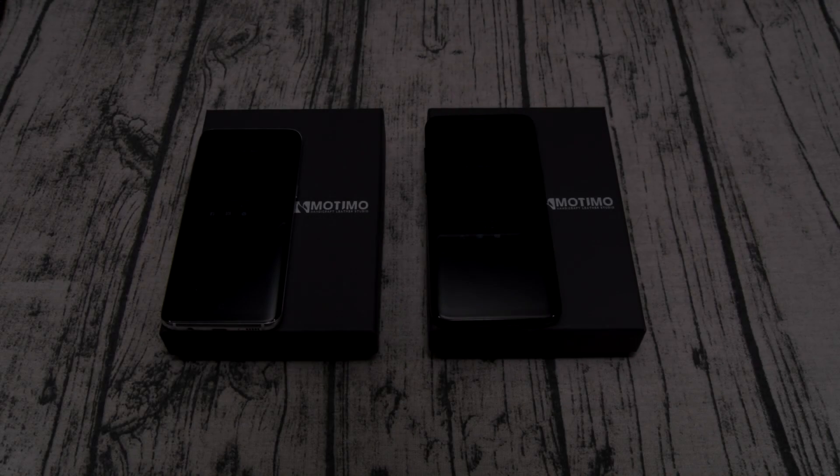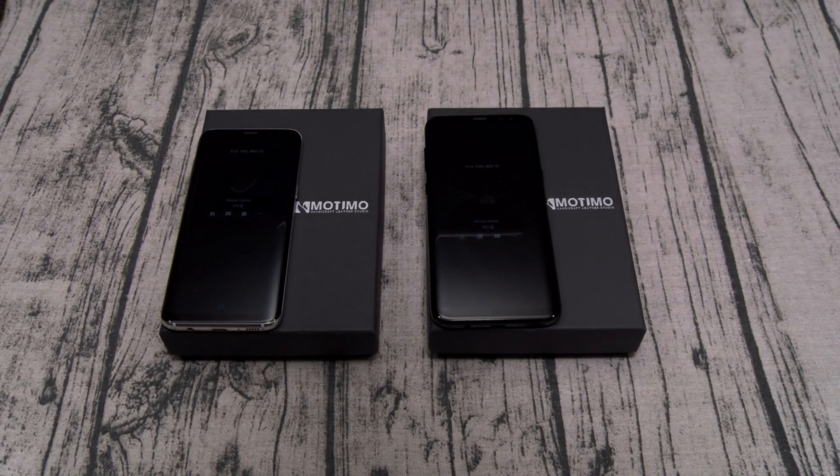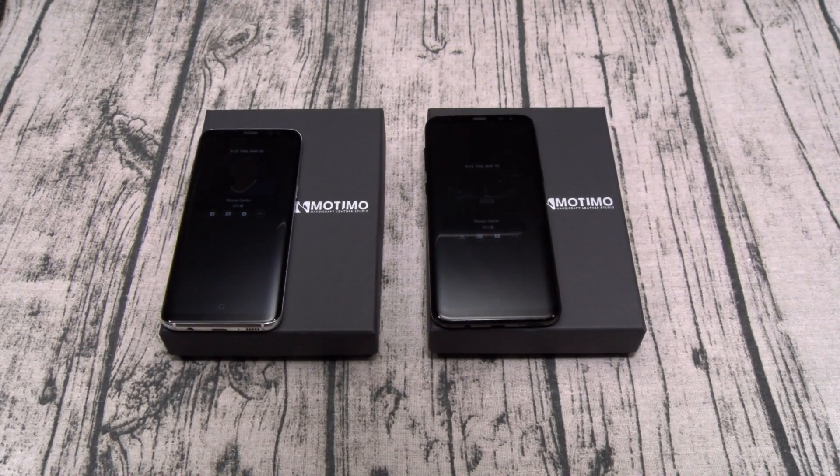What's up everybody? It's your boy Floss back again with another video. Today we're going to take a look at the Moto Mode Wolf and Dragon full-grain leather wallet cases for most phones. You can buy these from Zora.com — I'll throw the link up in the description. The price is 100 bucks.